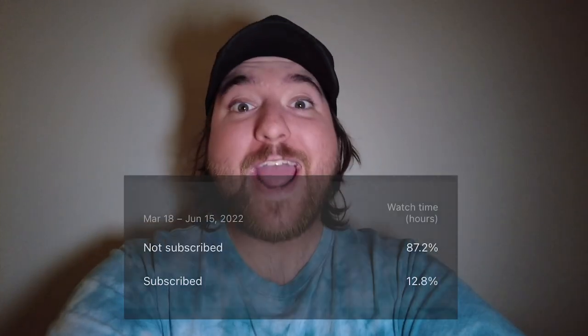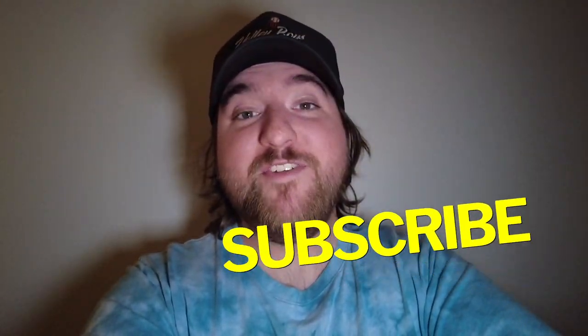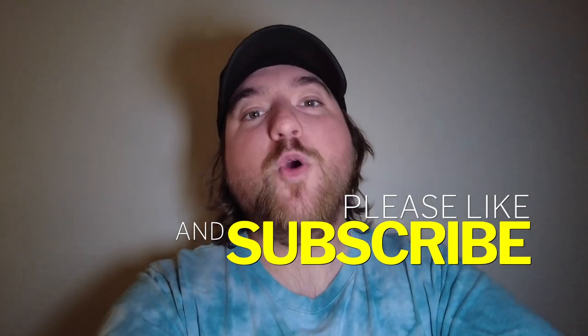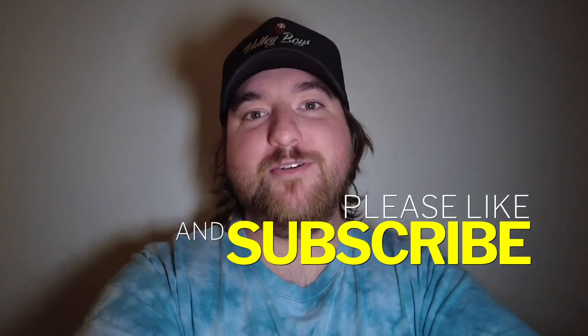What's up guys? I'm Hype and I had to jump into this video real quick to ask for a huge favor. I need your help reaching my goal of 25,000 subscribers before the end of 2022. Over 80% of you guys who watch this channel are not subscribed, so do me a favor and hit that subscribe button. And if you are subscribed, hit that thumbs up button — it's a huge help growing the channel. Thank you for supporting the channel. Now back to the episode.